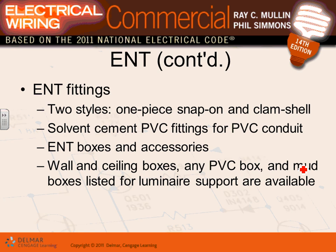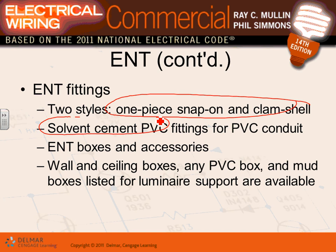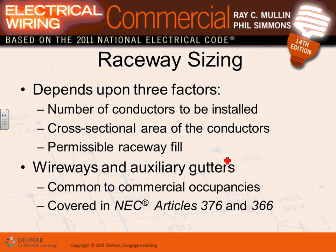For installation of non-metallic conduit, they use solvent cement. PVC and ENT boxes can be interchanged between these two wiring methods — they share the same boxes and fittings.